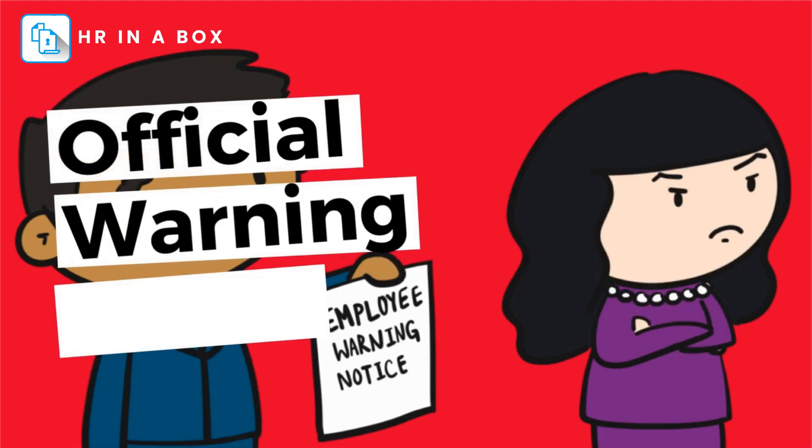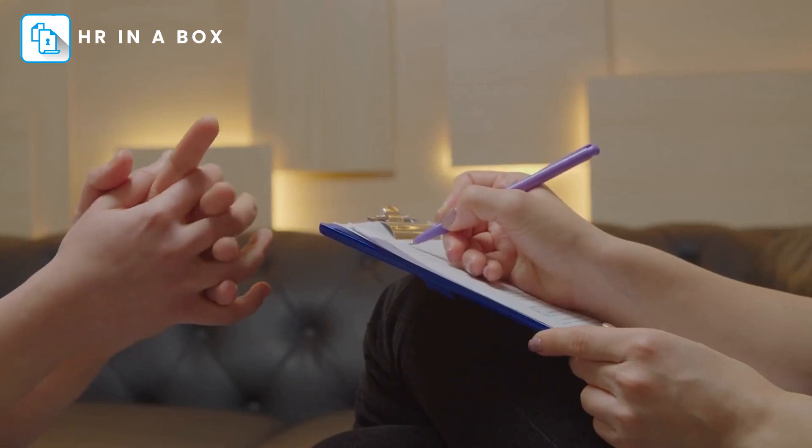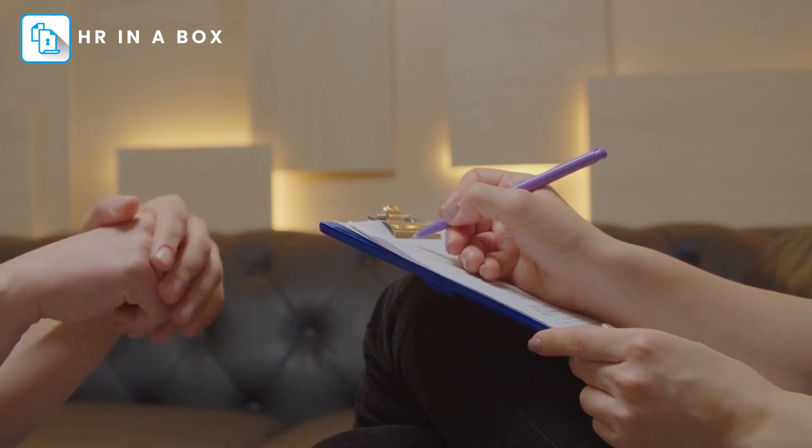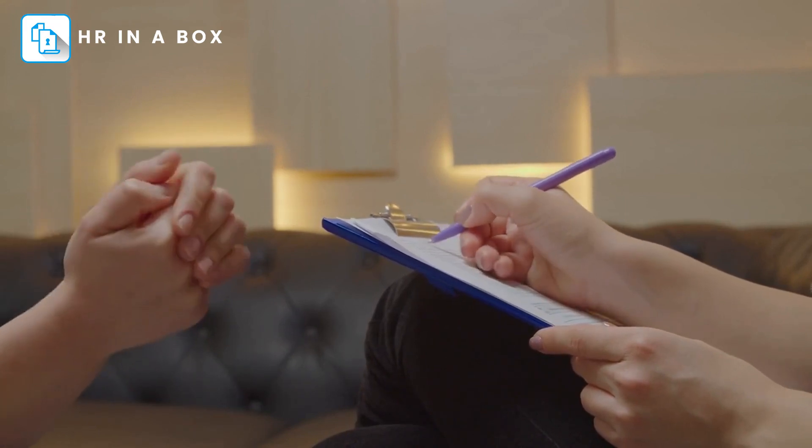Welcome to HR in a Box. Our official warning letter template is designed to help you communicate your expectations to your employees and protect your business from potential legal issues. This comprehensive tool provides clear language and all the necessary components to ensure that your employees understand the consequences of failing to correct problematic behavior.